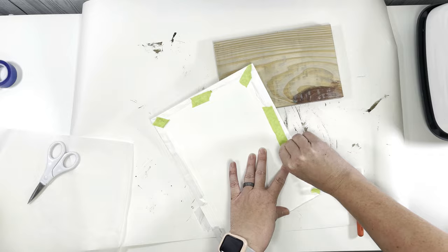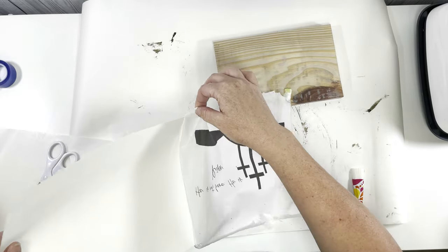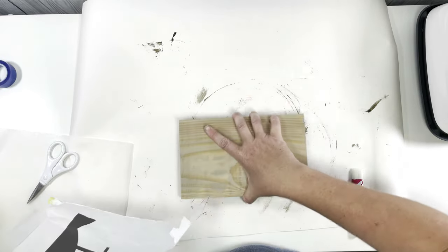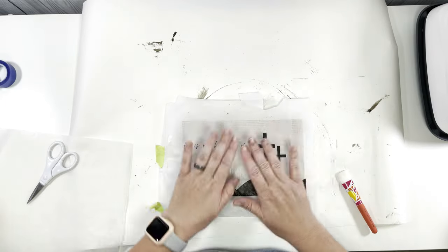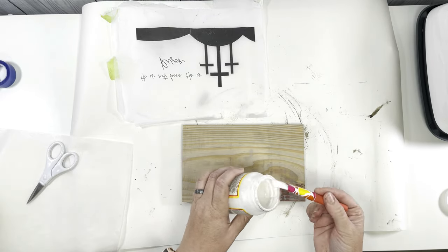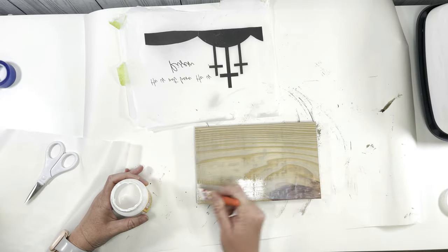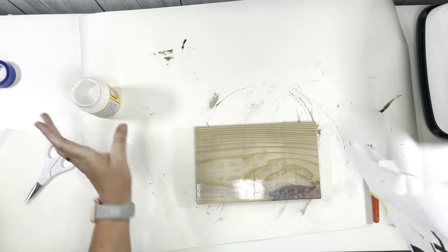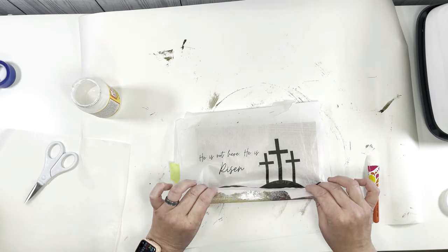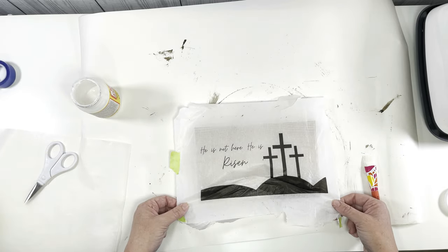So instead I printed my design — which I designed over on Canva — directly onto some tissue paper. I will link a video below with a more detailed description of how I do that, from a previous video. I'm going to make sure it fits where it's supposed to and then take some matte Mod Podge and start to slather that on to this board. I did end up having to sand down the piece of wood as well because of that heat transfer vinyl not agreeing with me.